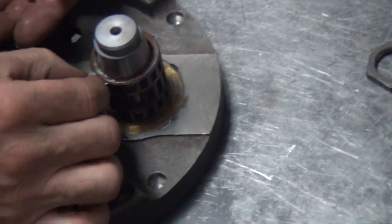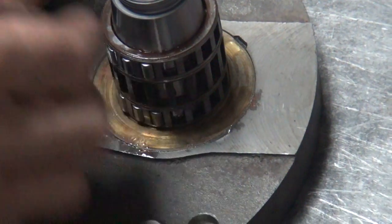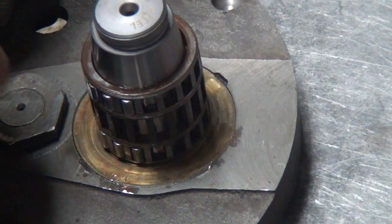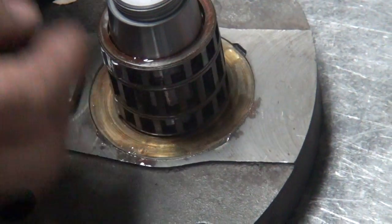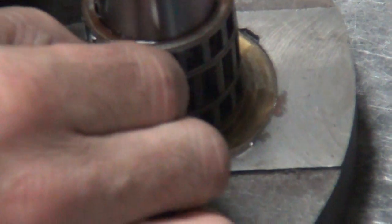Okay, what size are these again? What did you say? Like 17 or something? Close enough. 18? Go back to the video. 16. These are the correct ones, that's what they are. Maybe. We'll find out.